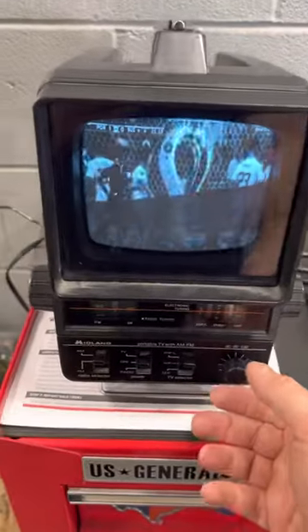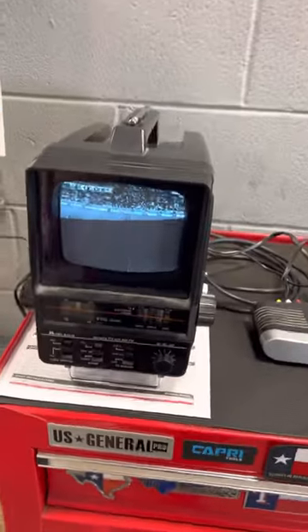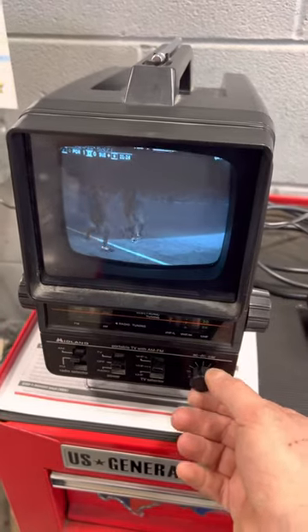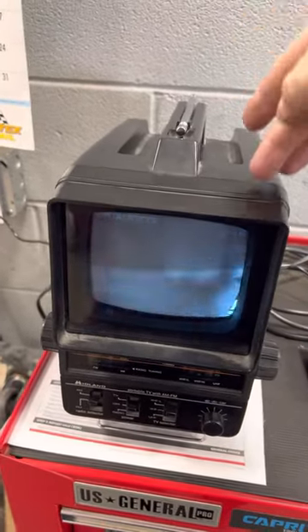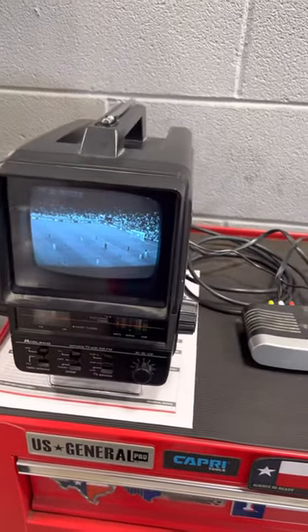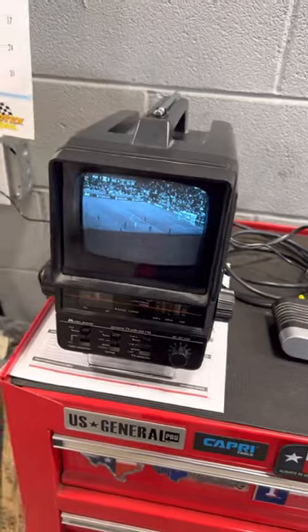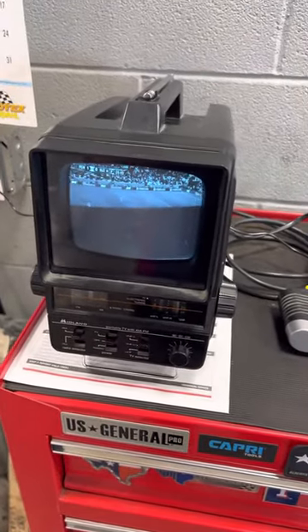I got this old TV to work, the one that I found at Goodwill two weeks ago. The reason why they threw it out is because this TV was manufactured in 1979 and still relied on analog signal. Back in 2009, here in the United States, they switched over to digital signal, so these TVs became obsolete. I had to do a little bit of research to find out how to get this TV to work.